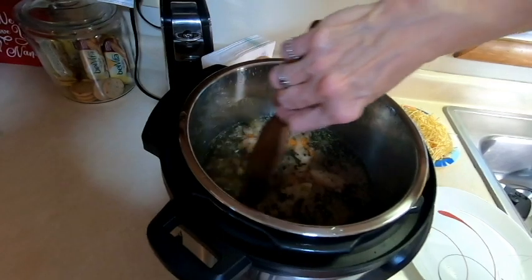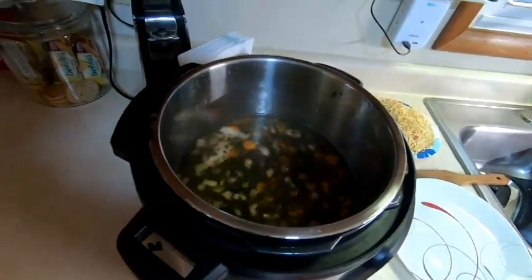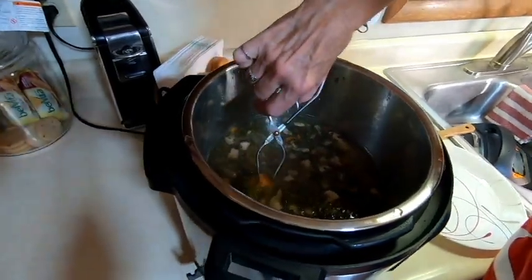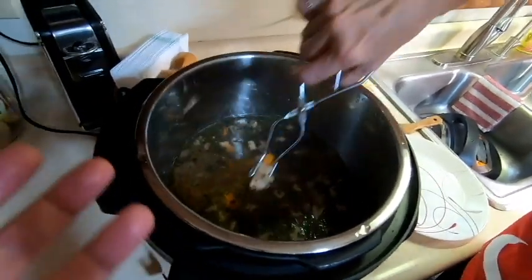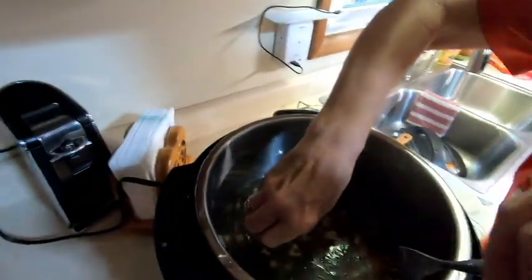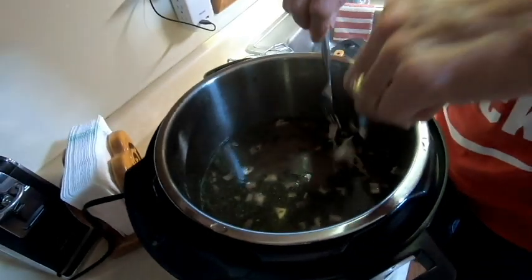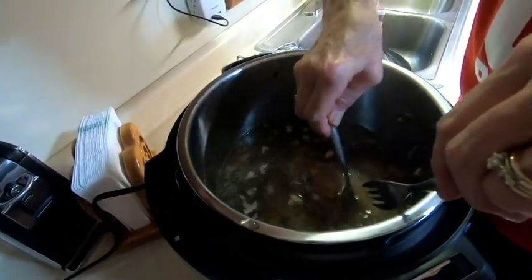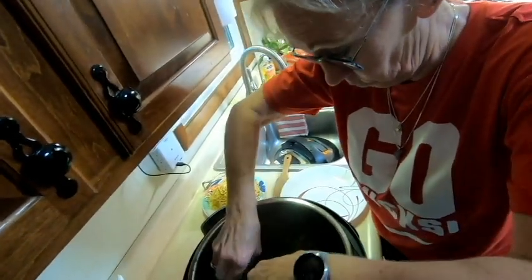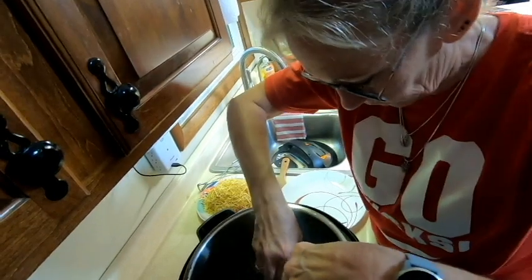The soup is revealed and it looks and smells really good — even Jim, who has little sense of smell, can smell it. The chicken is already falling apart. They use two forks to shred it right in the pot. It's very tender — really well cooked. Jim compares the tenderness to the pork chops they made in the slow cooker recently.